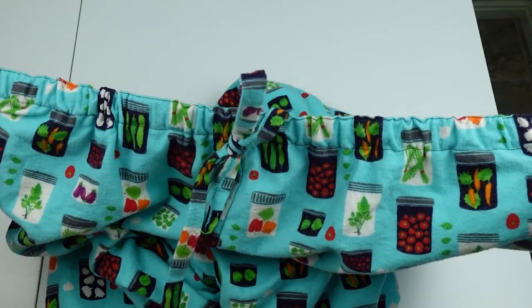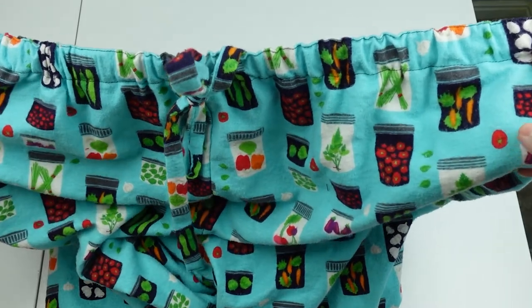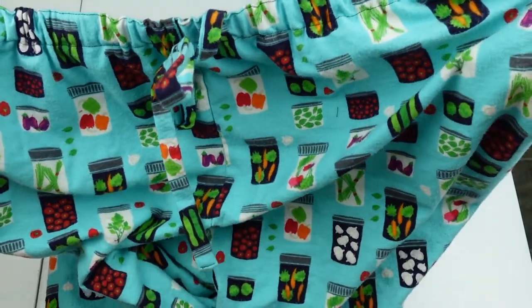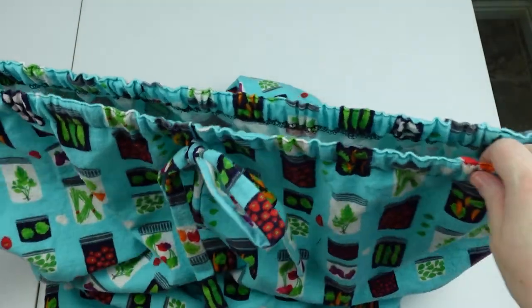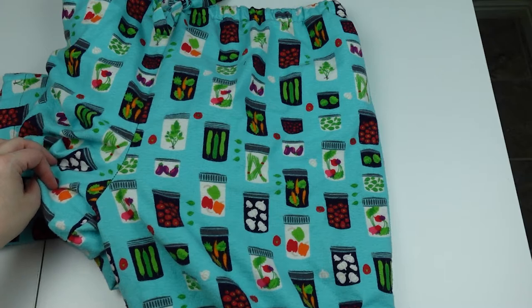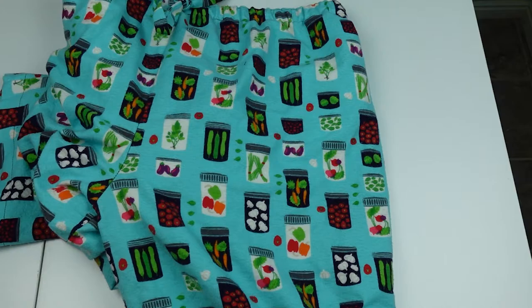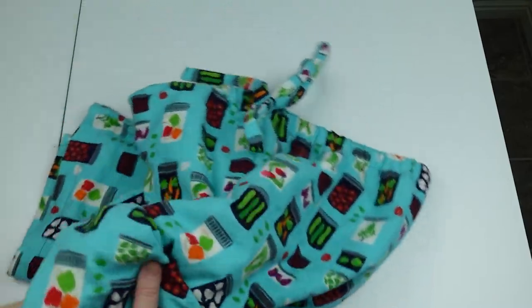I'm five foot ten, so for a pattern to be that much too long is crazy. I made it with cute canning-themed flannel from Joann's mega clearance — I think I paid maybe five dollars for all of it, which is good since they're not wearable. It has a fake bow you just sew on, and an elasticated waist, but the whole thing is just humongous. I might do what I'd call serger tailoring — taking in the side seams and crotch area all the way down — and I went back to Joann's and got more of this fabric, so I'm going to try again with a different pattern.